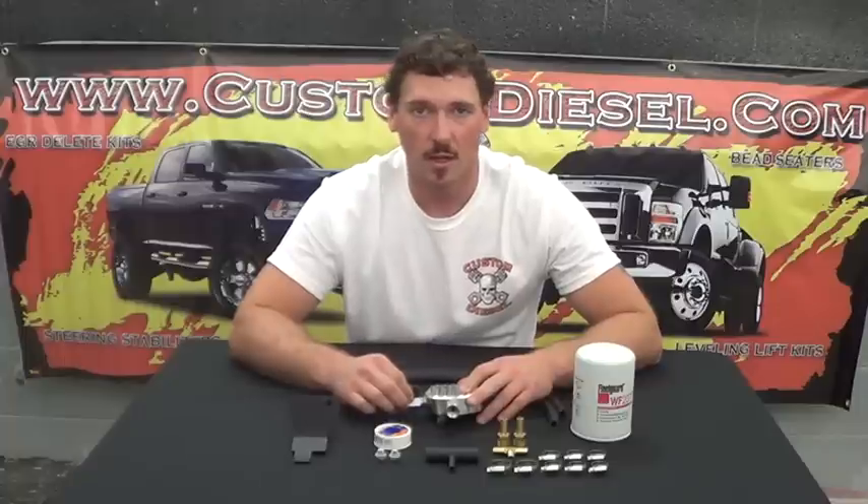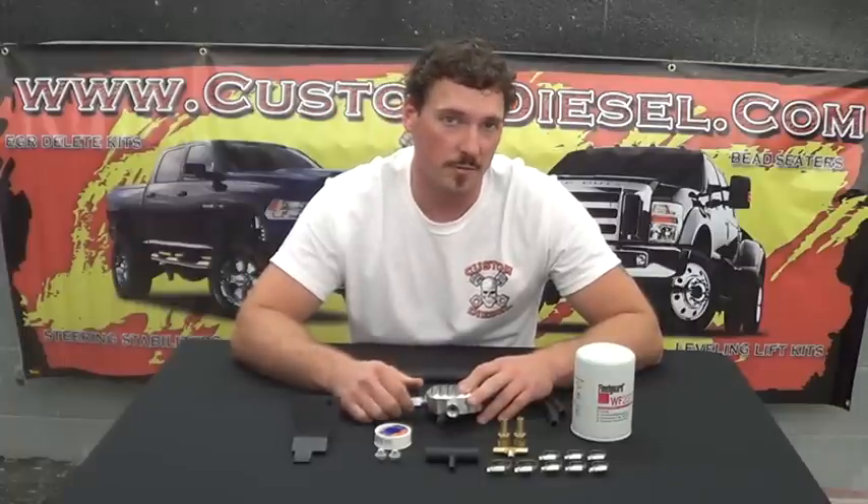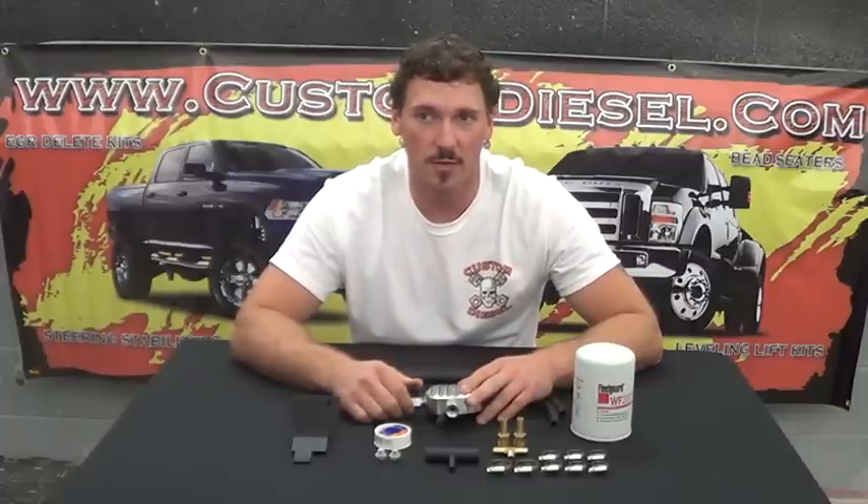Feel free to check us out online at www.custom-diesel.com or give us a call at 877-259-4977. You can go on the website and get additional information about this product and others. These also come with a lifetime warranty and free shipping, and we will be doing a video tutorial for an install of this product, so be sure to check it out.